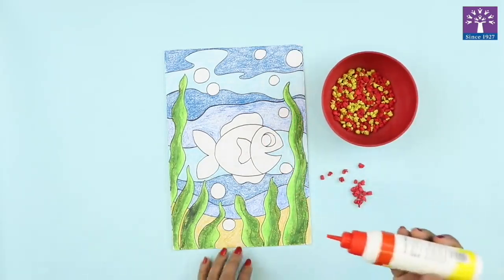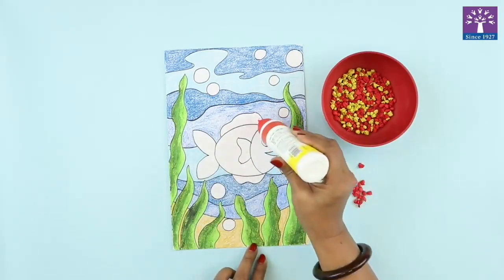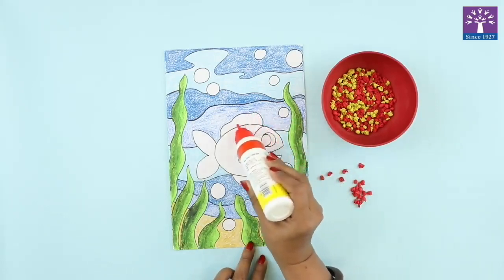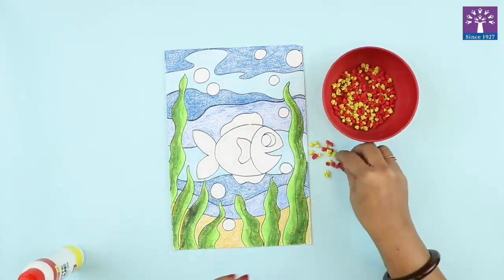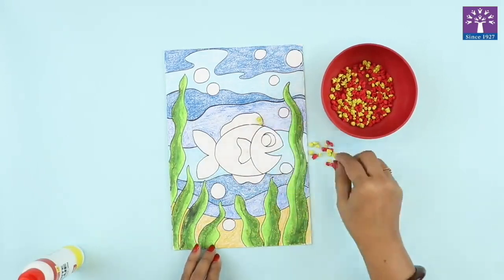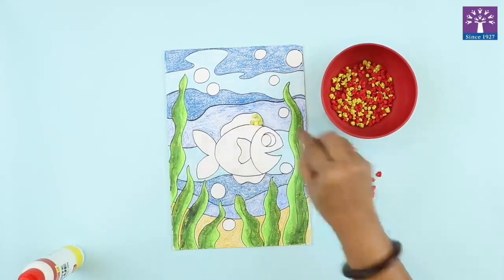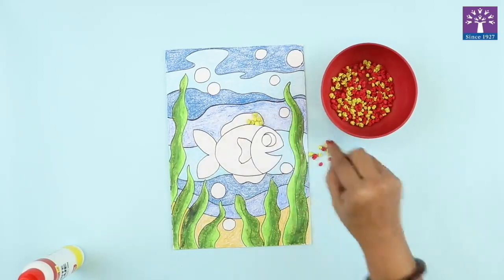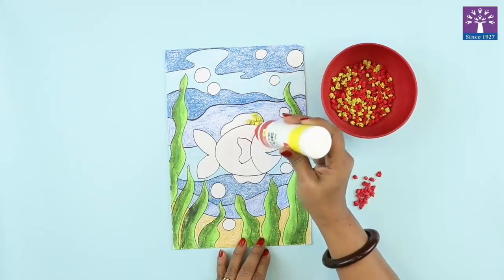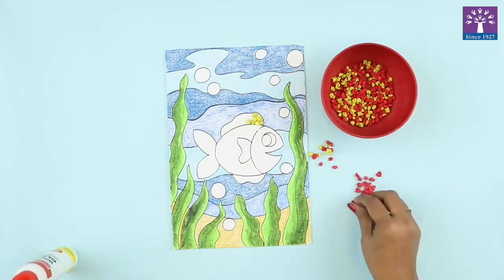Now we will start gluing these crepe paper balls on the fish body. I will start with the yellow color first. I am applying the glue very little and spreading it. I will take yellow color balls and start gluing them. Similarly, we will apply glue to the fish body and stick the red color paper balls.